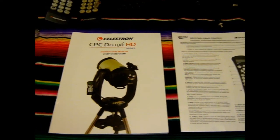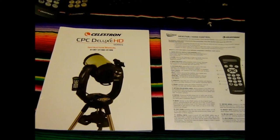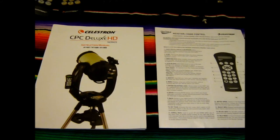All right, so here we are with part two of our overview of the Celestron CPC Deluxe 1100 HD.